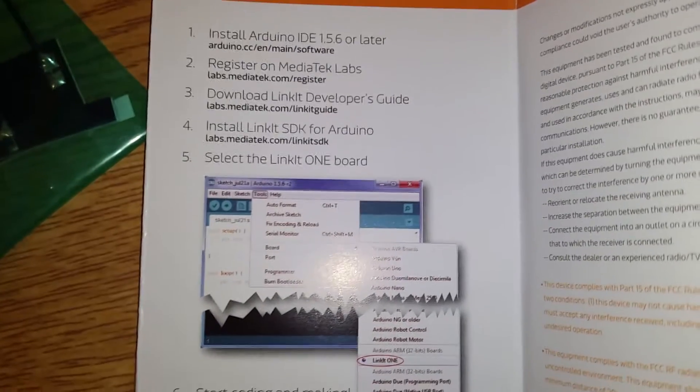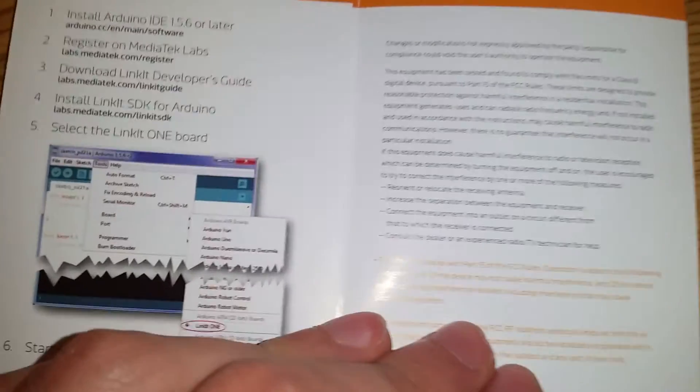The instructions are all Arduino-based - register on the website, download the developer's guide, install the SDK, select 'LinkIt One' as the board, and it works. It complies with FCC, so don't modify it.